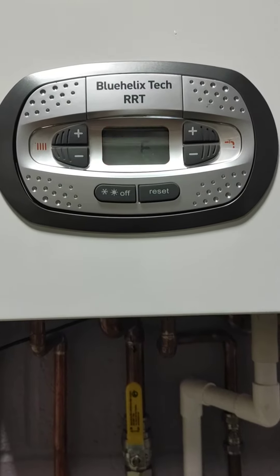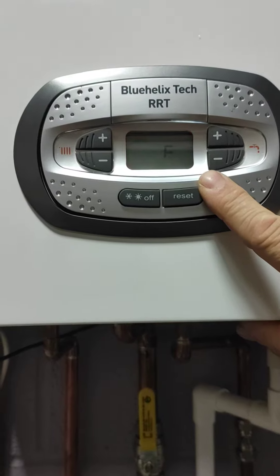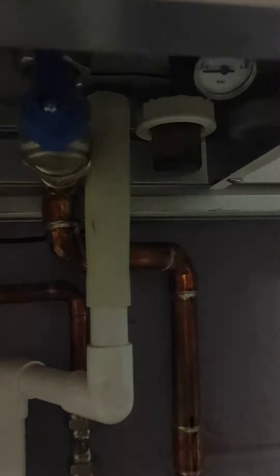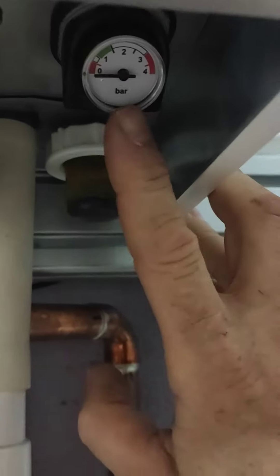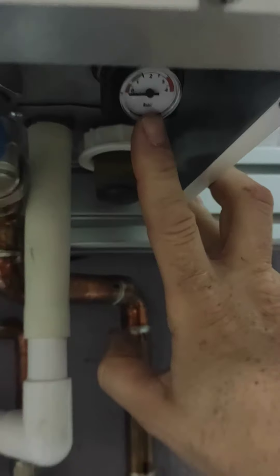Today I'm going to show you how to do the pressure on a Ferroli Blue Helix. If you've got F37 flashing, it more than likely means you've got no pressure in the boiler. The gauge is actually underneath the boiler — it could probably read below one bar or zero.